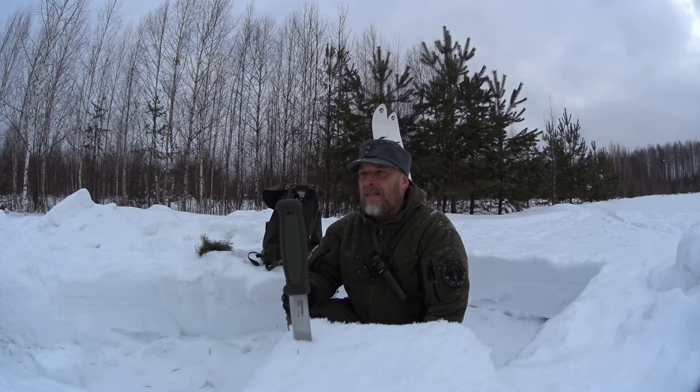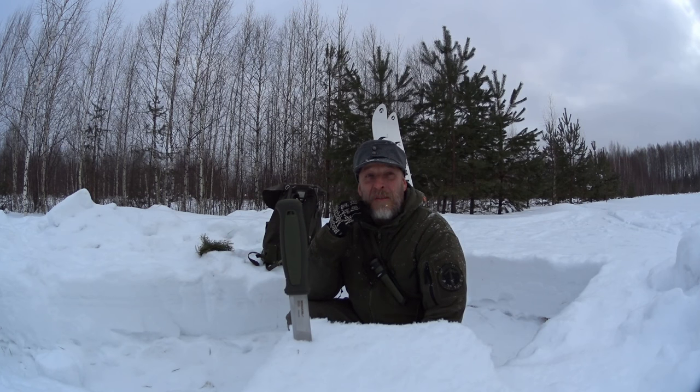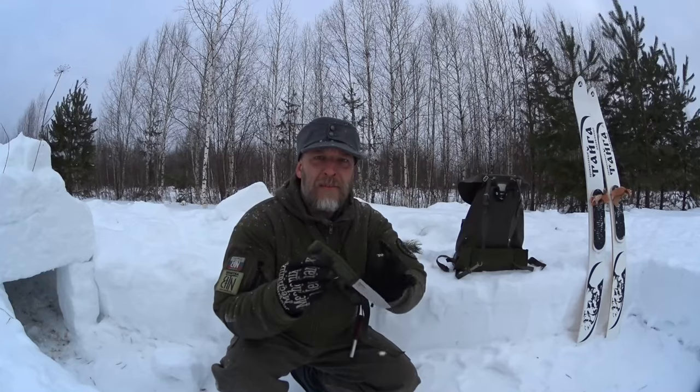I always sharpen my knives and axes by hand. My grandfather was a Navy engineer - he taught me to sharpen knives when I was not that old, it must have been less than 10 years old. So I just kept on sharpening by hand.